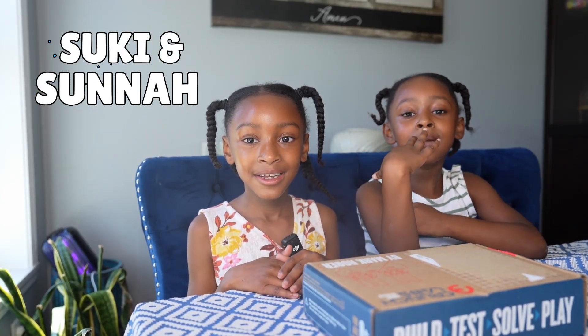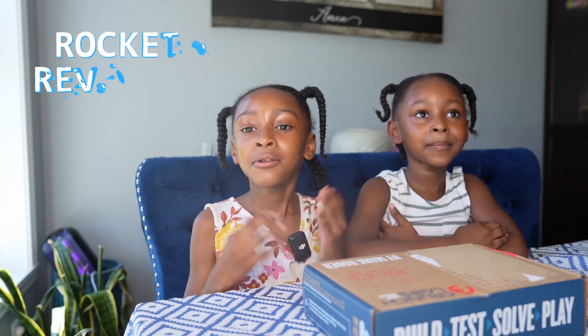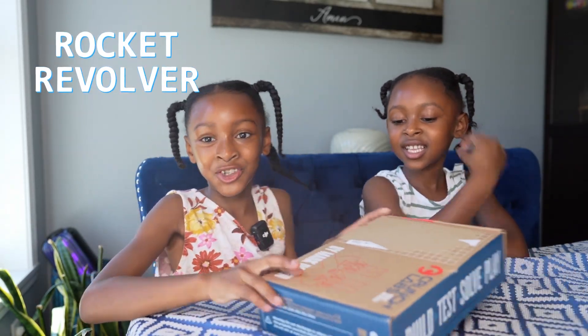Hi, my name is Suki. Hi, my name is Suna. Today we're going to be building a rocket. We're going to be building the rocket launcher.